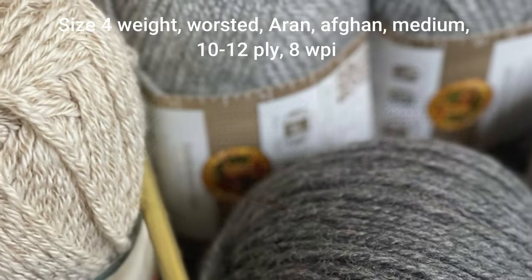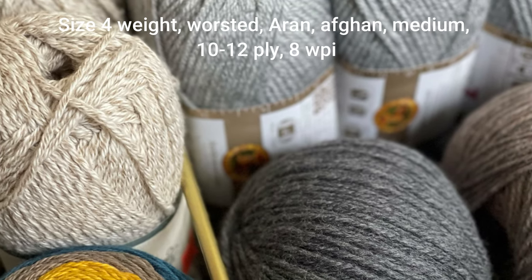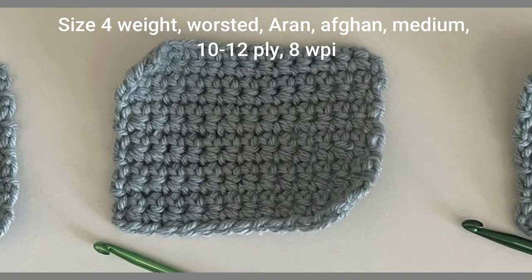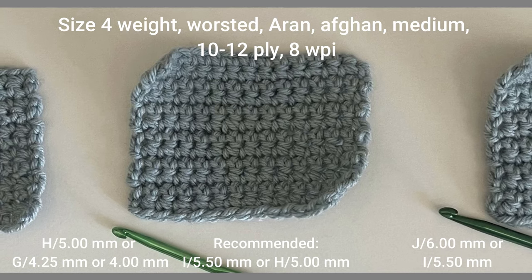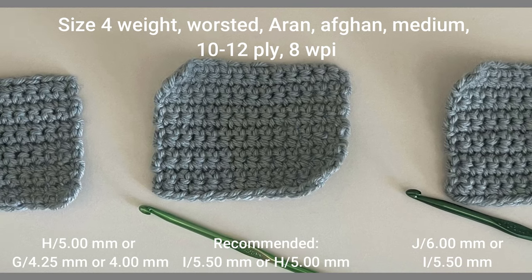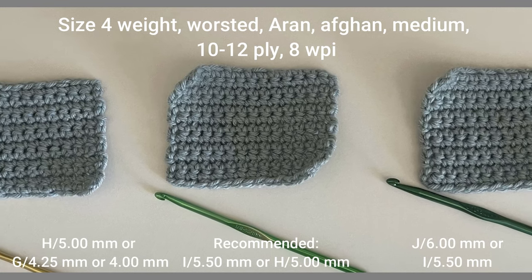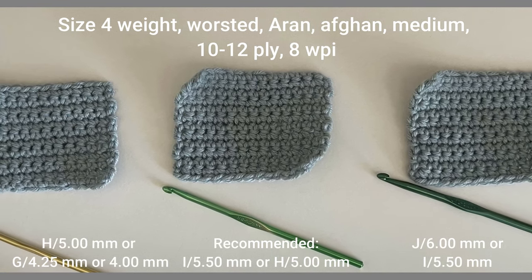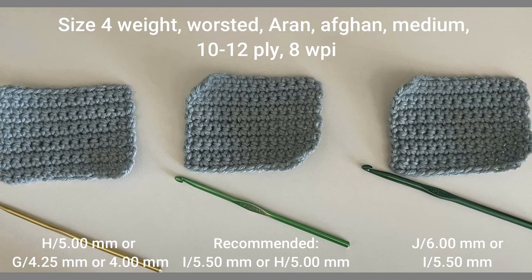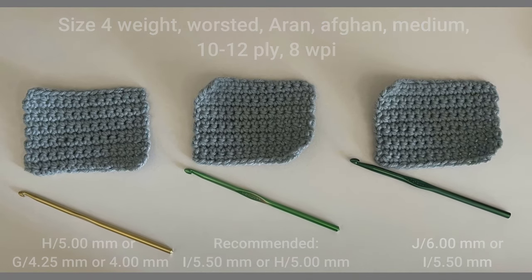The size 4 weight yarn is also known as worsted, Aran, Afghan, medium, 10 to 12 ply, or 8 WPI sized yarn. The recommended crochet hook size actually varies depending on what yarn label you are looking at — it will either recommend a size I or 5.5 millimeter, or a size H or 5 millimeter crochet hook. For tighter stitches go down to a size H or 5 millimeter, or a size G or 4.25 millimeter. For looser stitches go up to a size J or 6 millimeter crochet hook.